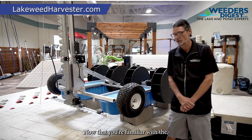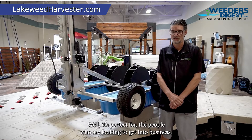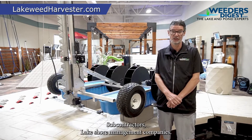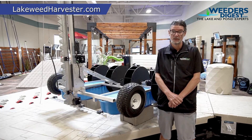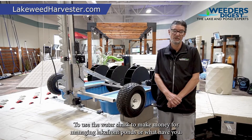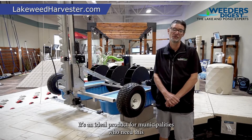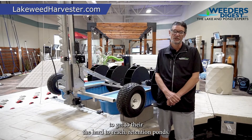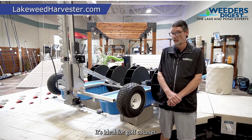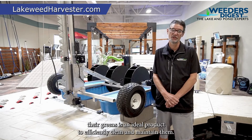Now that you're familiar with the applications of the Watershark, who should use this thing? It's perfect for people who are looking to get into business — subcontractors, lakeshore management companies — an ideal way to augment or increase business by using the Watershark to manage lakefronts and ponds. It's an ideal product for municipalities who need to get to hard-to-reach retention ponds, and it's ideal for golf courses and their numerous ponds around the greens.